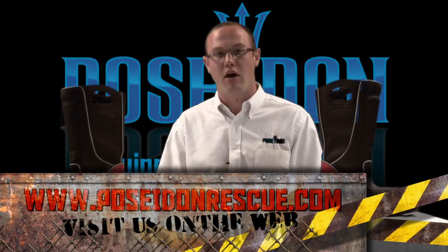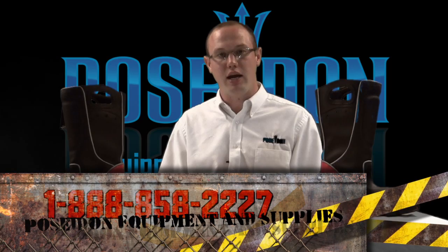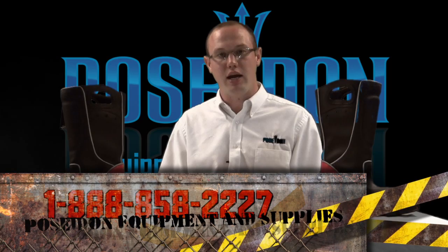Thank you for joining me today and taking a look at the Firedex boot. Please also consider Poseidon Fire Rescue Equipment for all of your fire rescue needs. We are located on the web at PoseidonRescue.com, or you can reach us toll free at 1-888-858-2227. Thank you and stay safe.